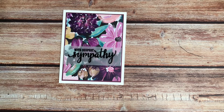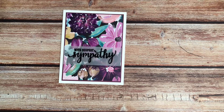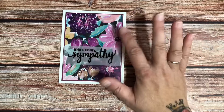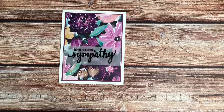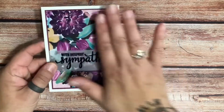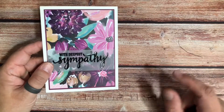Today, we are going to make this super simple card that focuses on using some of your favorite pattern paper. There are some super pretty pattern papers out there, and I love the simple design of this because it lets the paper pretty much showcase itself.